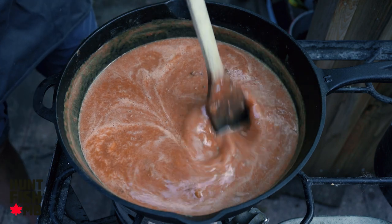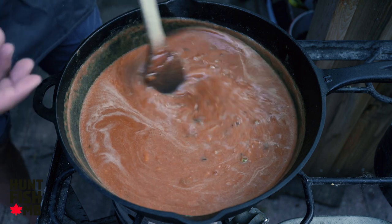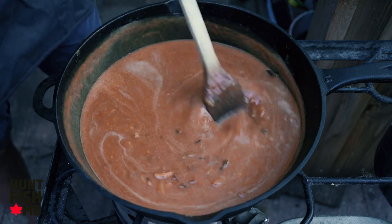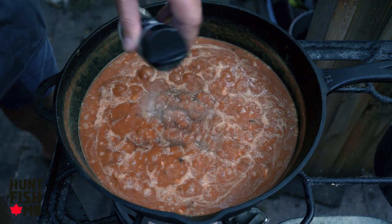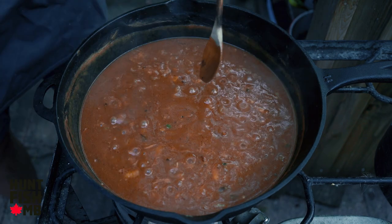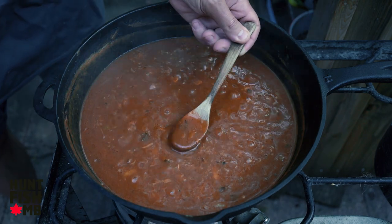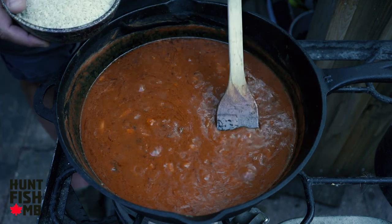We'll just let this bubble away for about 10 minutes to cook down that flour a little further. We'll season it with a little bit of salt, some pepper, and our Cajun seasoning. After it's cooked for about 10 minutes, give it a little taste and make sure you've got enough salt and pepper in there.